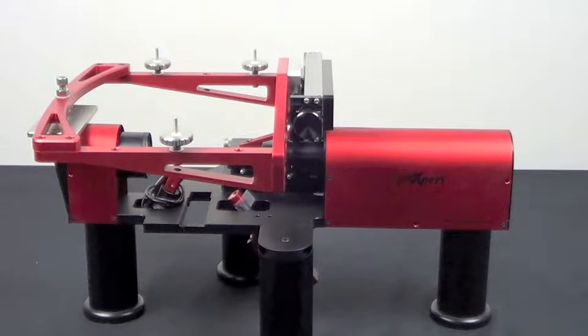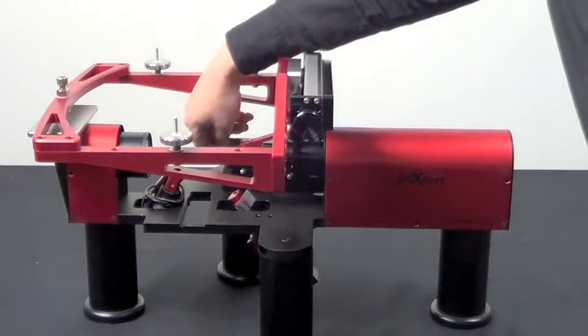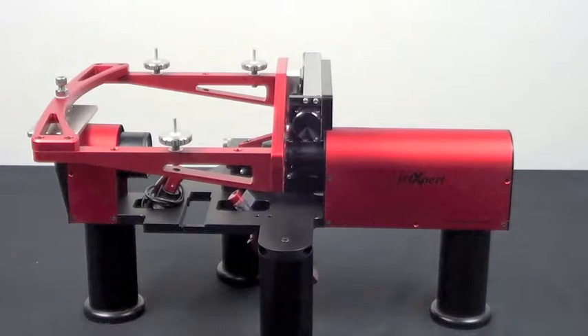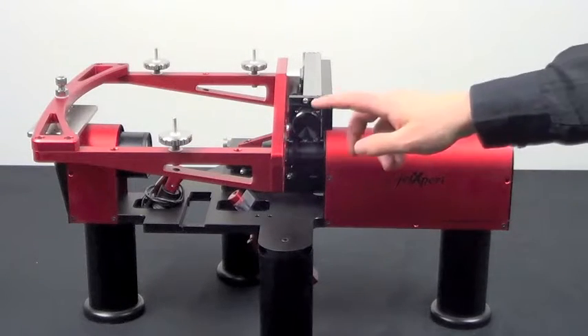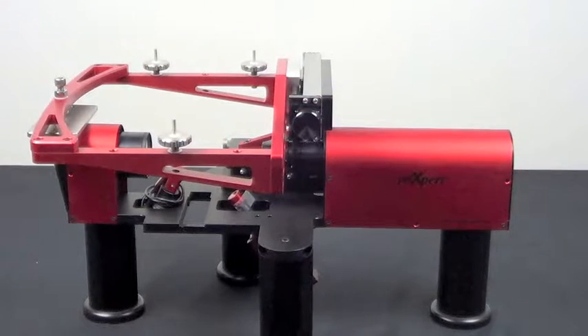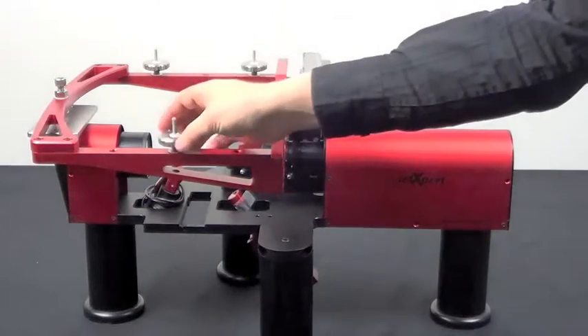Movement of the head towards and away from the camera is accomplished as with a regular mount, with the stage shown. Movement along a row of nozzles is also accomplished the same way, with this stage. Vertical motion of the head, however, is accomplished differently by turning the three threaded discs.